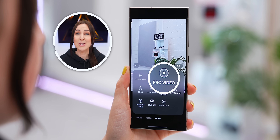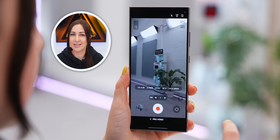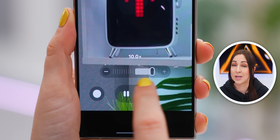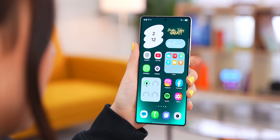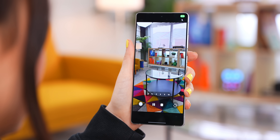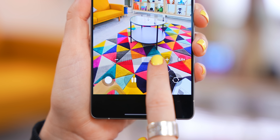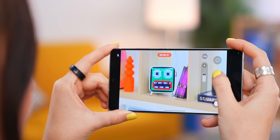This next feature took me by total surprise. In my One UI 7 video, I specifically asked Samsung to bring their awesome new video slider from Pro Video mode into normal video mode — and they did. It's a little hidden though: once you've opened the camera and started recording a video, you'll notice a little icon. Tap it, and you get the brand new zoom slider.